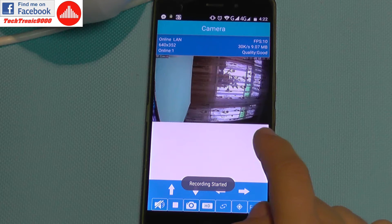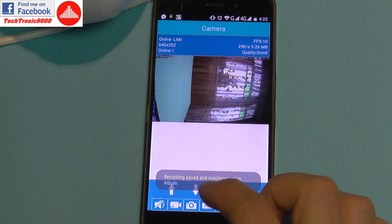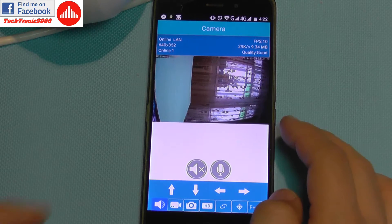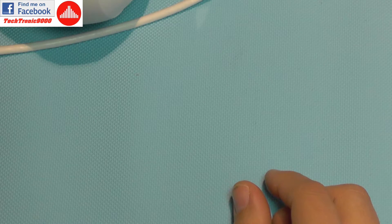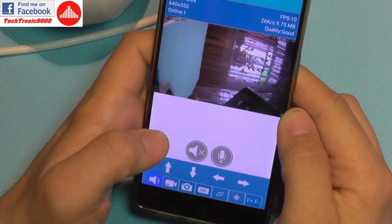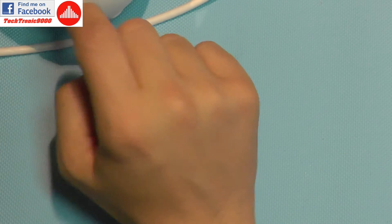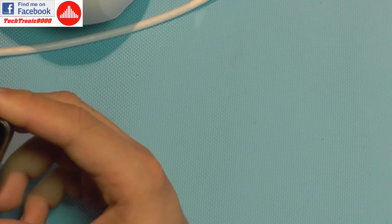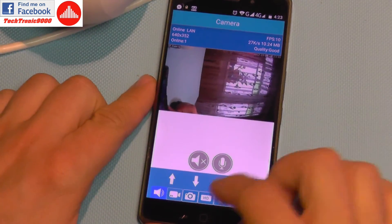Other features include taking a snapshot or starting a local video recording on your mobile phone — just hit the button and it records. You can also listen or talk. Let's test the audio — no, there's no sound because this is a waterproof camera so it cannot have a speaker. And it doesn't have a microphone either, for the same reason — it's waterproof.